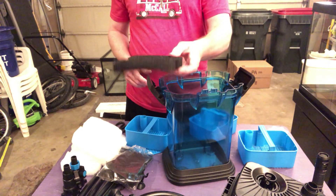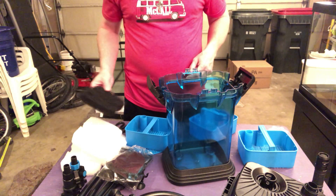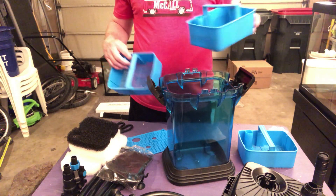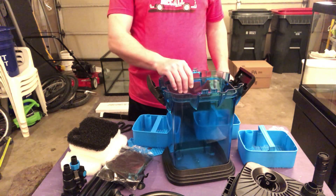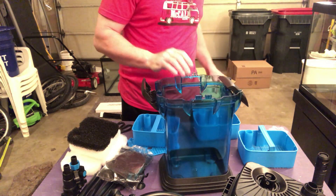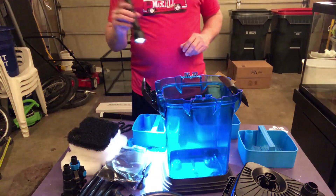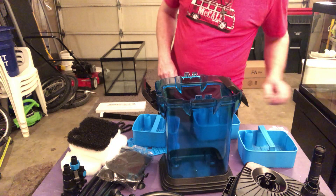And a big old sponge mechanical filter pad. That's cool. You can always reuse this. I will definitely put this at the bottom. I kind of like how it's clear — that's kind of cool, so you can see how dirty it's getting. You can easily shine a flashlight in there and give it a look.